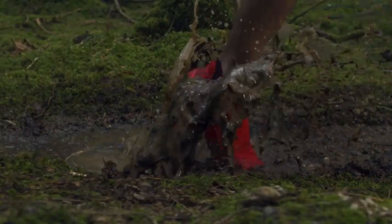So if you want grip on all types of terrain without adding bulk that compromises your precision and speed, the Speedcross 5 is the shoe for you.